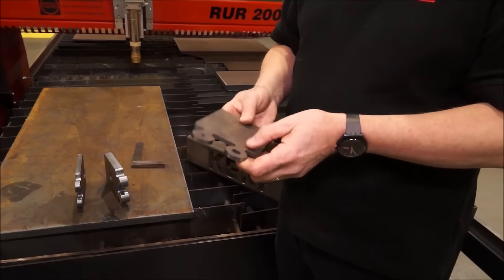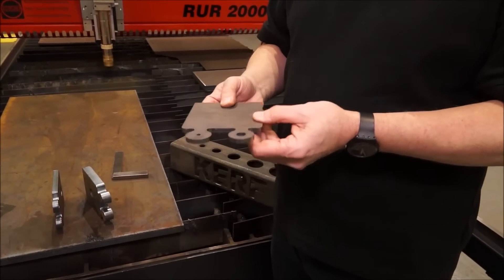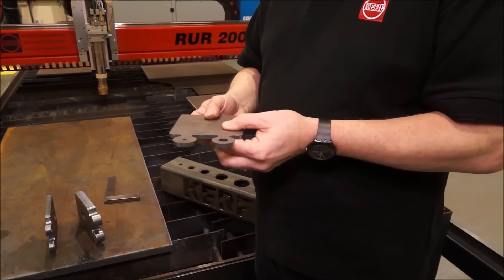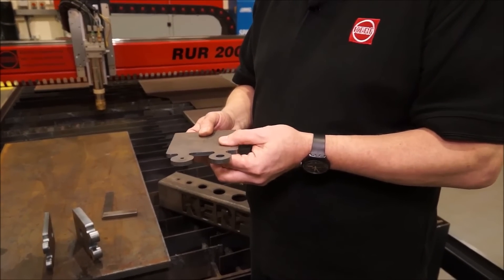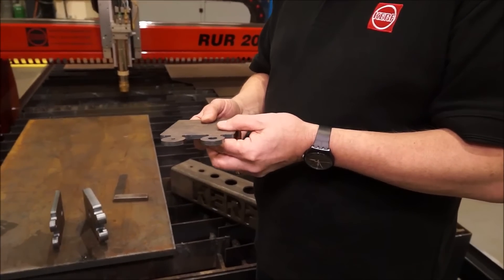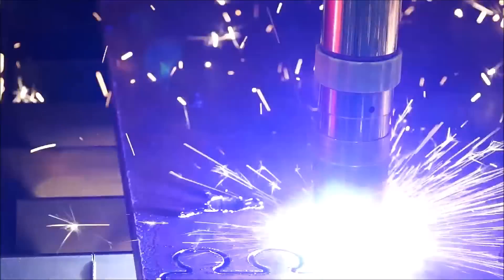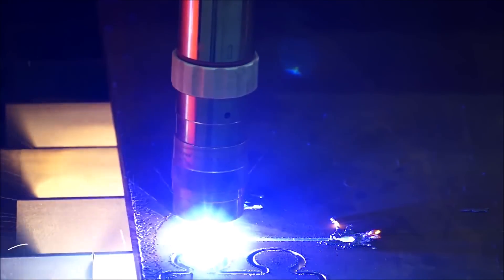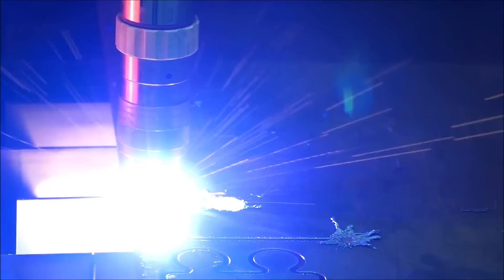The big thing that's changed recently has been the ability to cut small holes — we're down now to one to one. So in five millimetre material we can cut a five millimetre hole, where historically seven or eight millimetres would have been the smallest. We've developed this along with the plasma manufacturer and the software manufacturer, leading the lead-out strategies. We just slow the machine down for certain holes and that's all done automatically, so for small diameter holes this is ideal.